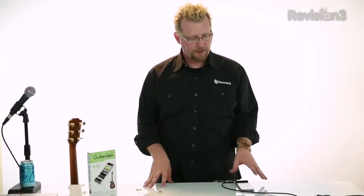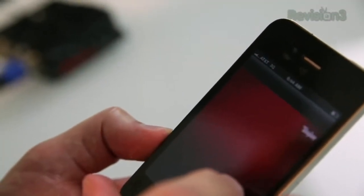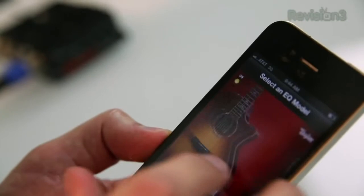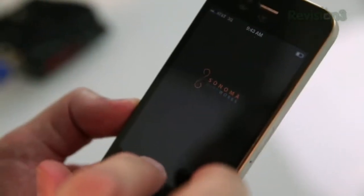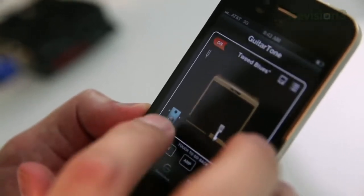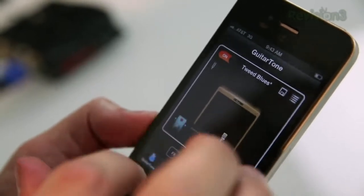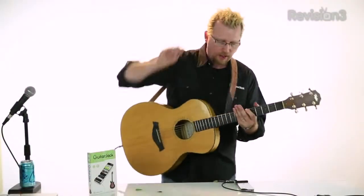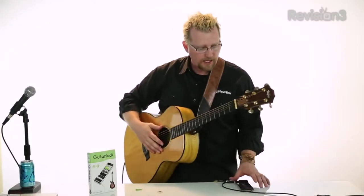There are two applications I'm going to show you today. One is the Taylor EQ, which actually emulates some very awesome sounding Taylor guitars, and that's a free application you can get for your Guitar Jack. But then there's also their main app called Guitar Tone. It actually emulates amps and pedals — there's a lot of software out there that does it, but this is the software that links in to the Guitar Jack. The amp I'm using is an old Tweed amp, and I've got a chorus pedal.